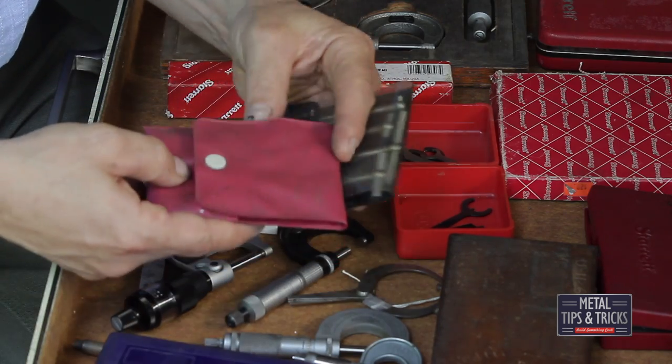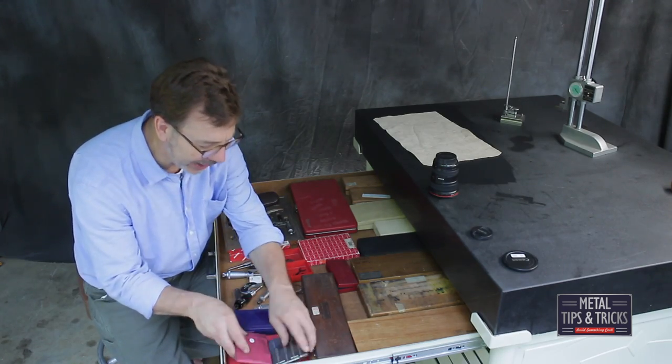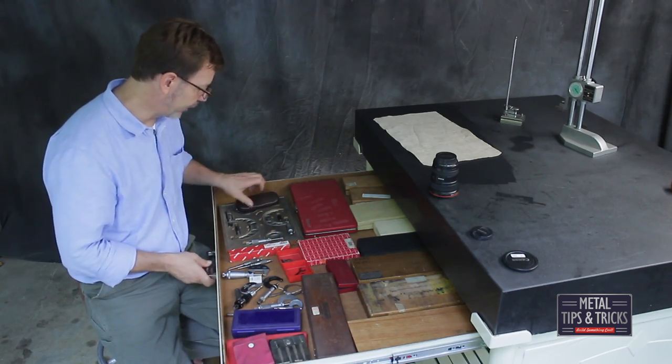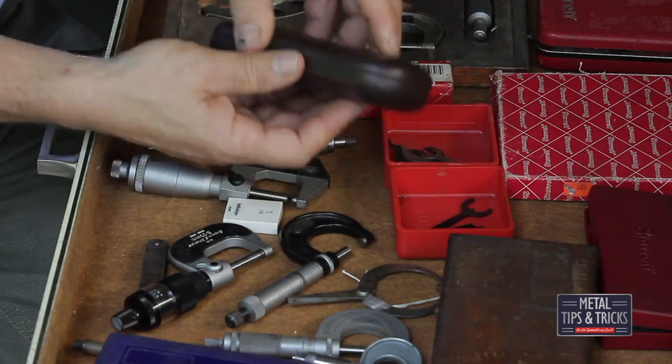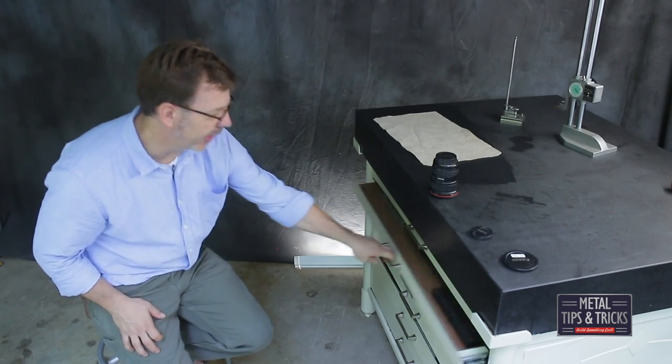Over here we have different snap gauges — a larger set. I use the snap gauges quite a bit. And here's a pair of glasses — I need glasses now. So let's go to the next drawer and see what's inside.